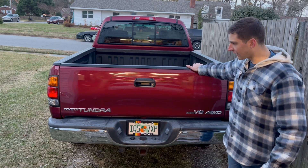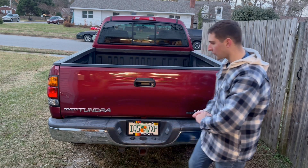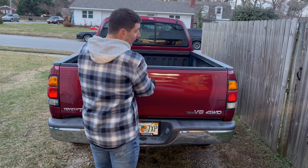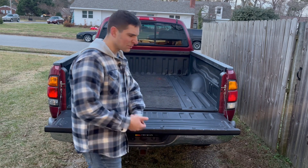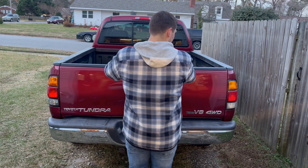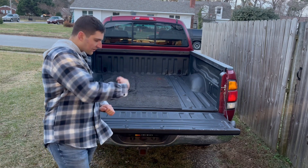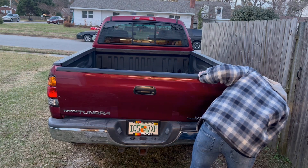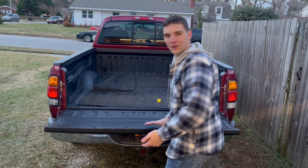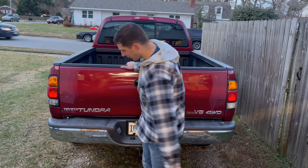Look at that — it's not moving at all. Before there was a ton of play down here, I wish I got a video of it. I was not expecting it to make that big of a difference. I'd recommend a little bit of white lithium grease on the inside — I'm going to do that right now. Isn't it crazy what a little bit of white lithium grease can do? No movement at all.